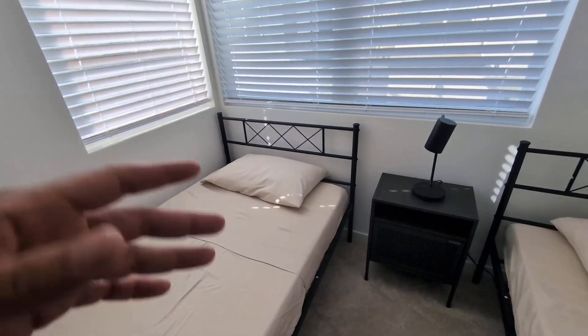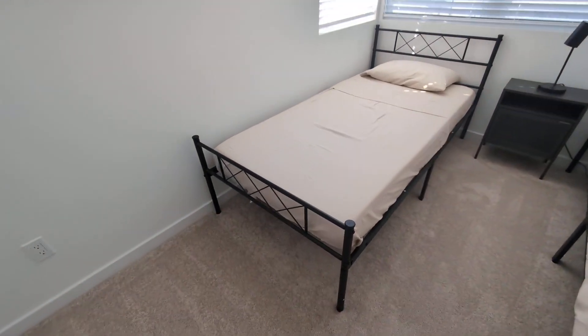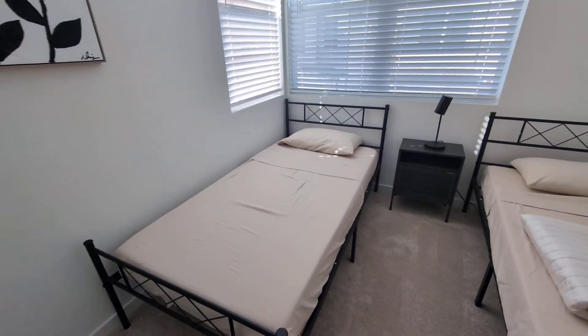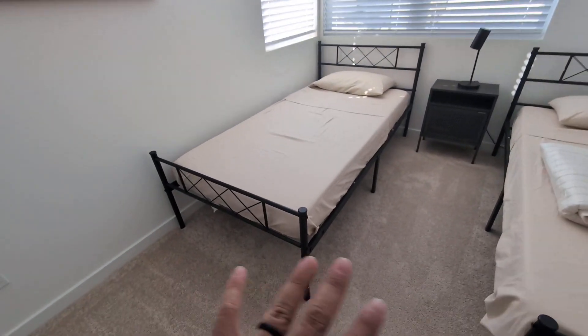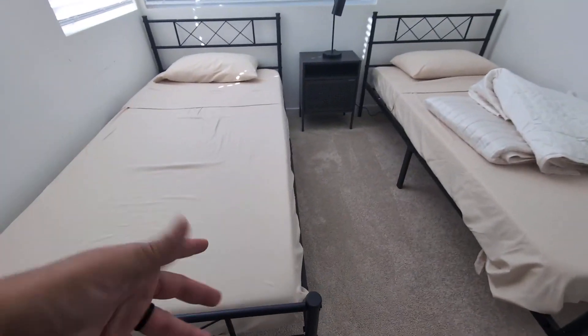Hey everyone. So today we're going to be reviewing and I'm going to give you my honest opinion on this Yaheetech metal bed frame. This is a twin size metal bed frame. What's cool about this one — it was very easy to assemble. It comes with everything you need and even a manual to walk you step by step on how to do it. It is beautifully designed, all metal, so it is very sturdy and durable. It's not flimsy like some of the other ones out there.